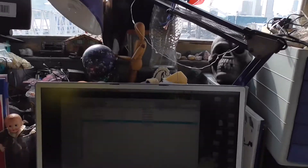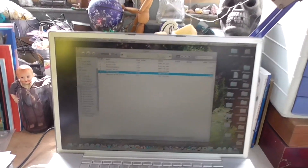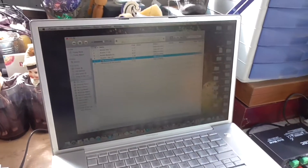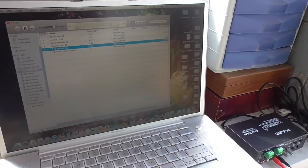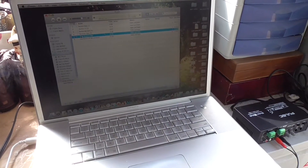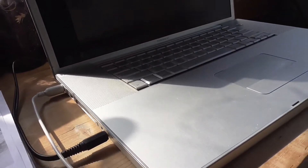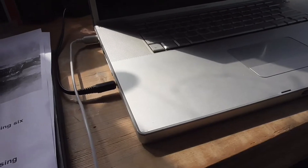This is the setup, effectively. I've got it attached currently to my PowerBook, my Apple PowerBook. It just plugs into where the earphone would go, so that's the black lead there.